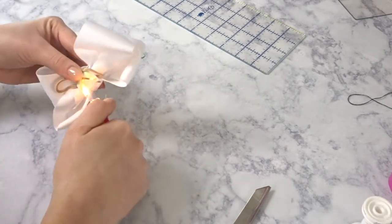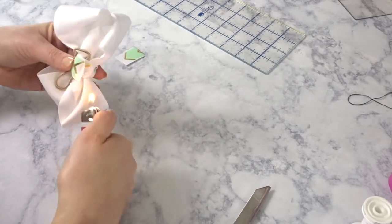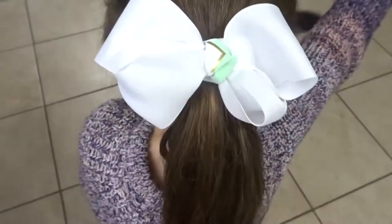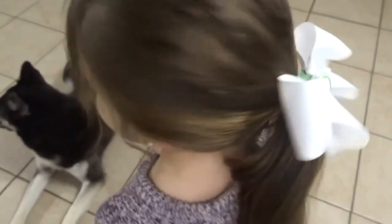Now I'm just gonna heat seal the edges. And here is the big bow! The reason I am doing bow hair ties is because my little girl does not like clip-in bows, so this forces her to wear them.